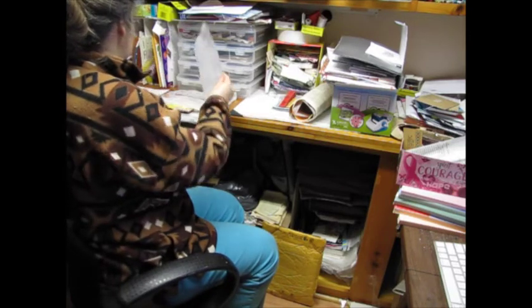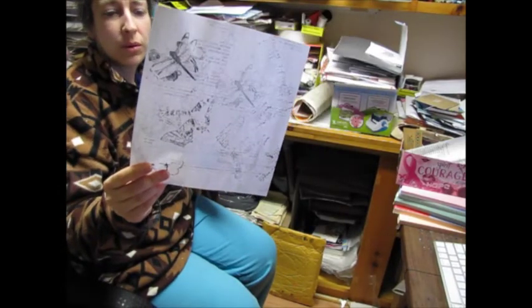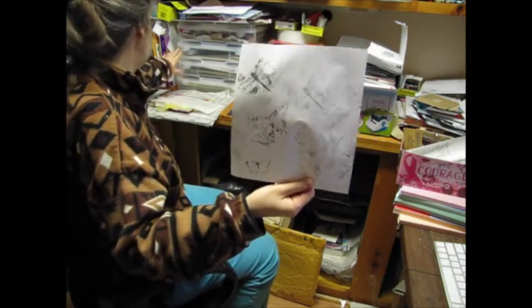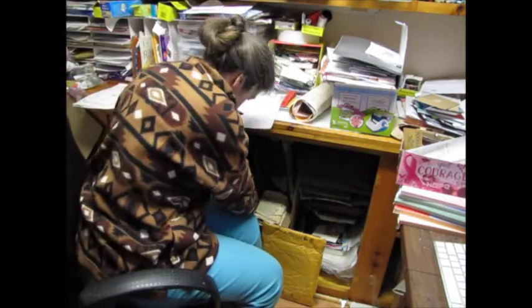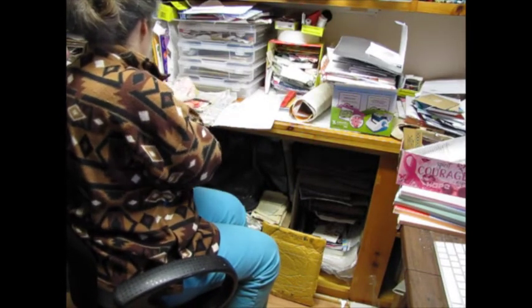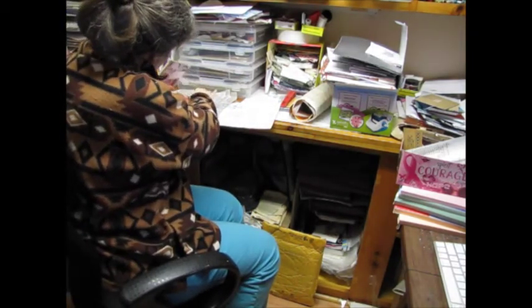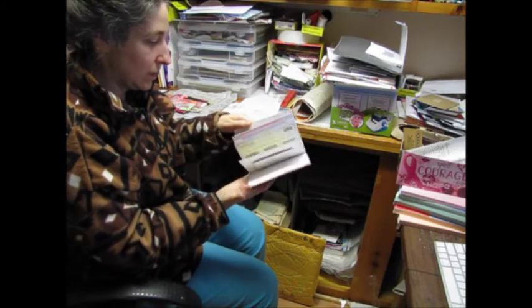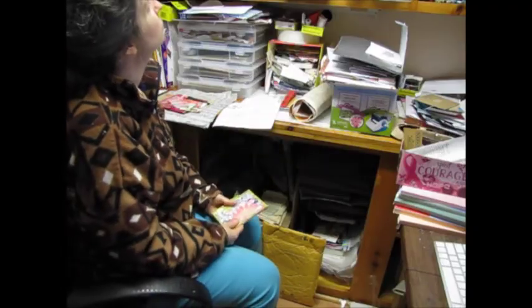I can continue for a little while — he'll probably be back any time now. I'm going to put this in with my scrapbooking paper. It's just stamps that I did up myself — you can probably tell that. Happy mail — awesome happy mail from Glory.